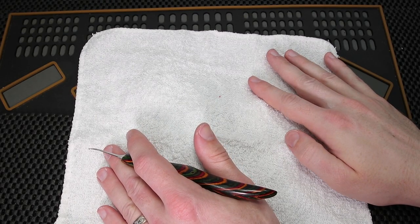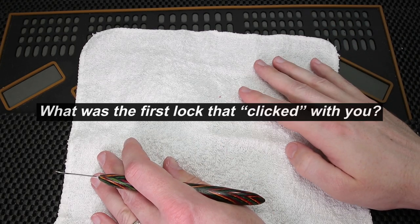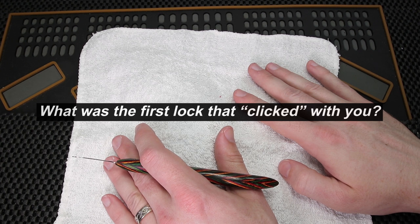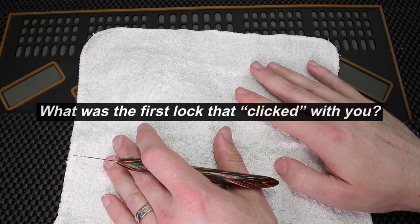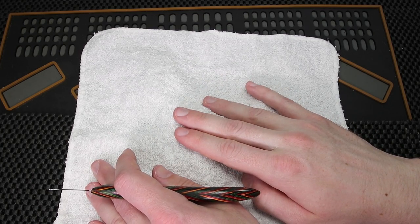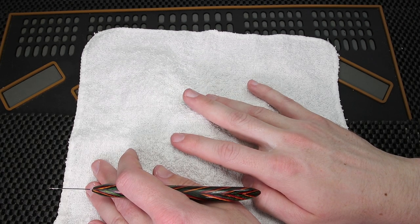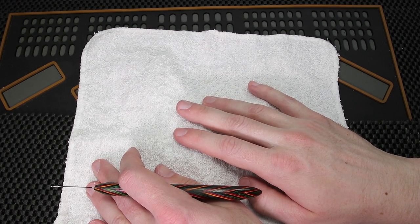What I'd like to do today is get a discussion going in the comment section below where you can share what was the first lock where you started to really feel like everything was starting to come together for you — you were starting to pick with a purpose and not just poking around at the lock until it opened up. What I have under here is one of the very first types of locks that really put everything together for me. I really had to consciously think about what I was doing and I was starting to get locks open when I finally set the last pin.